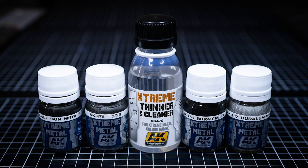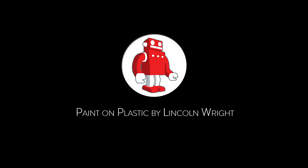Hey, I'm Lincoln Wright. Let's test out AK Interactive's EXTREME metal colors. Hey Poprobots! I'm looking for a couple of metallics to use on my current Fallcare project, so I wanted to test these out to see what kind of paints they are and to share the results with you.